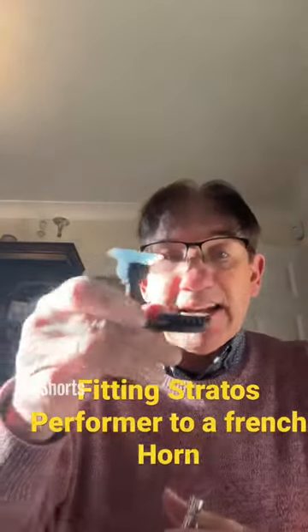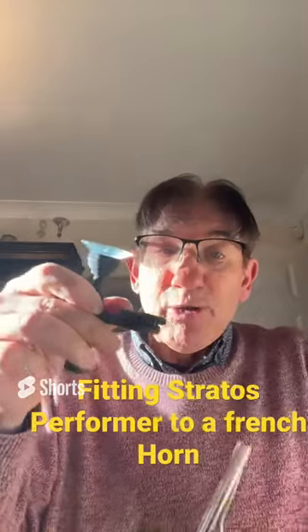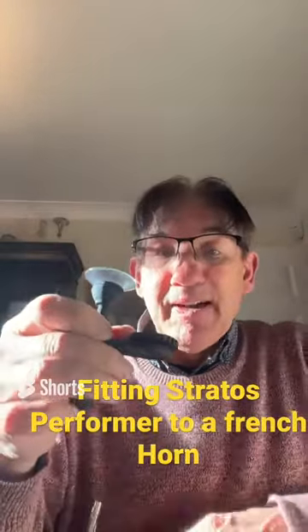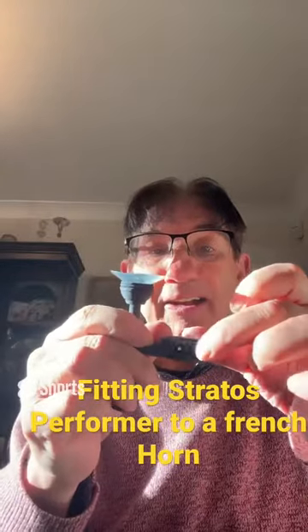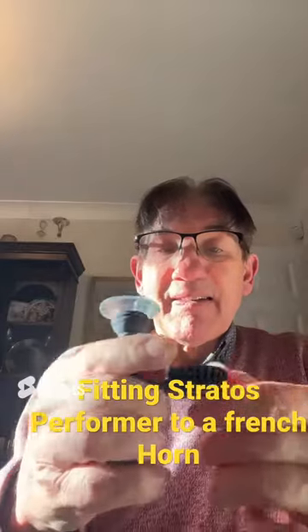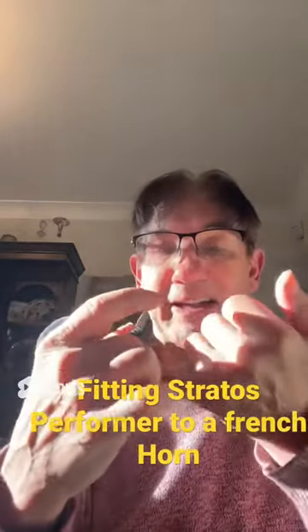Fitting the Stratus performer to the lead pipe of a French horn. Make sure that the logo cog is loose. Moisten the inside of the collet.